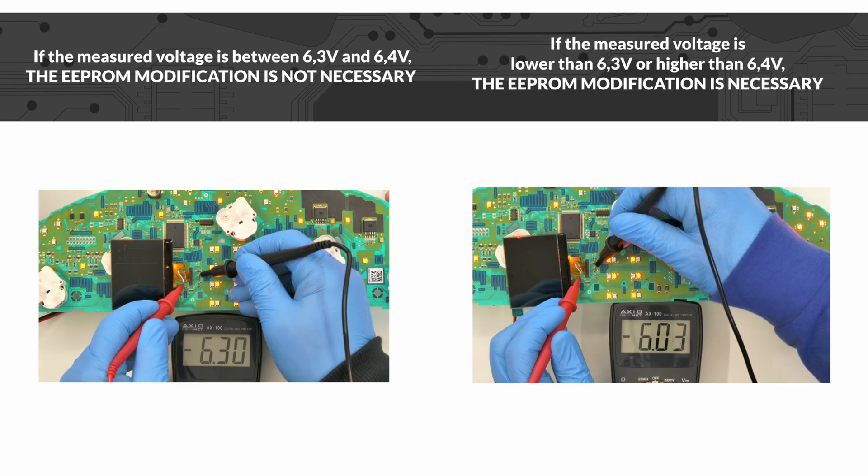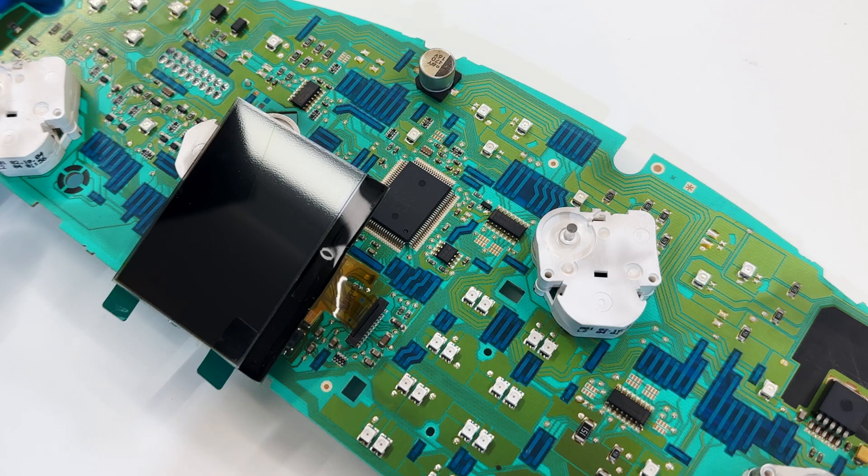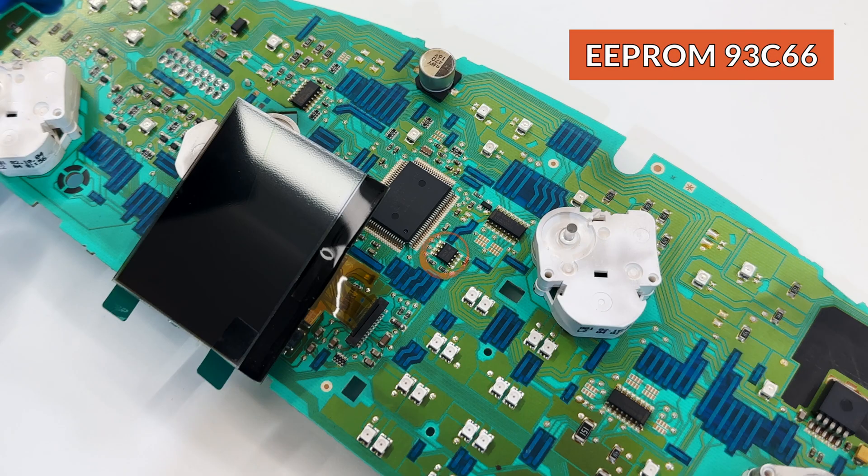If the voltage measured is between 6.3 and 6.4 volts, the problem is solved. Otherwise, to adjust the voltage and the display contrast, it will be necessary to do a modification of the EEPROM 93C66, highlighted in the picture, with a specific programmer.